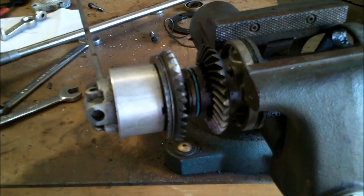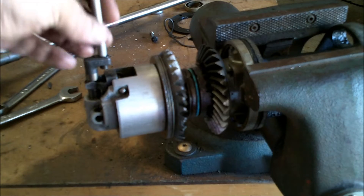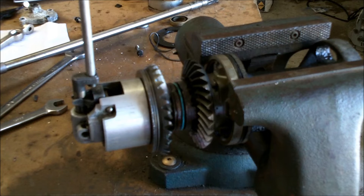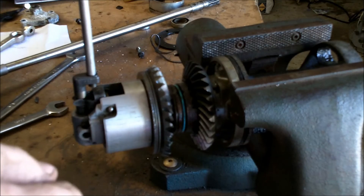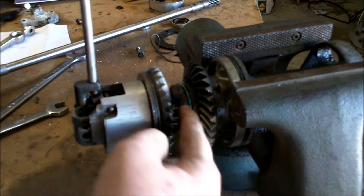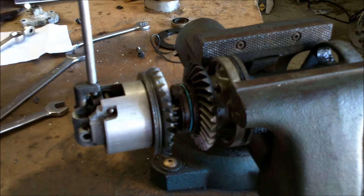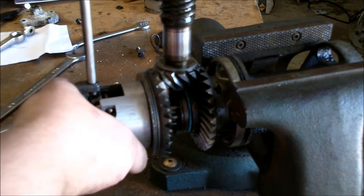Basically, this is your shift block right here. Your rod goes all the way up to the power head and hooks to the shift cable or the shift bell crank. Whenever you use the controls on the dash, you actually move this rod down or up, and as you can tell, it forces the clutch dog that way.